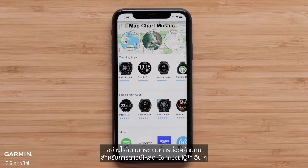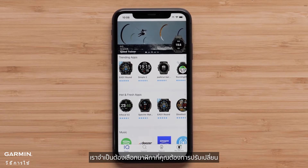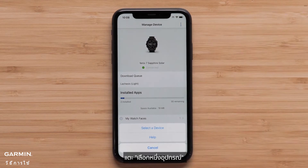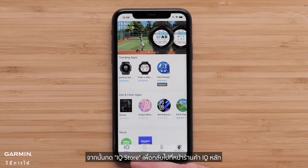This process will be similar for these other Connect IQ downloads. If you have more than one Garmin device, we need to choose the watch you want to modify. To select the right watch, select My Device, then select the three dots in the top right. Now touch Select a Device and then the watch you want to change. Then press IQ Store to go back to the main IQ Store page.